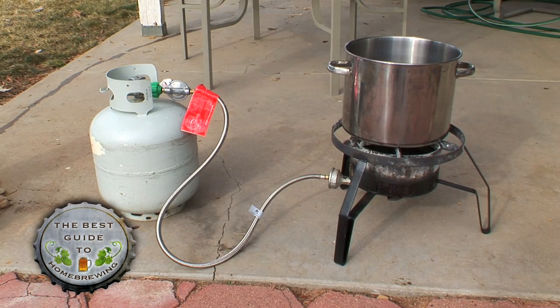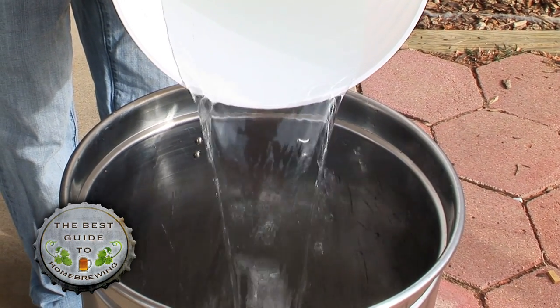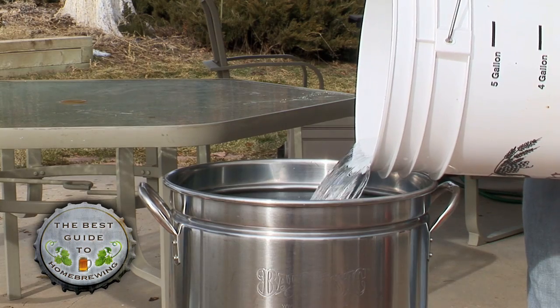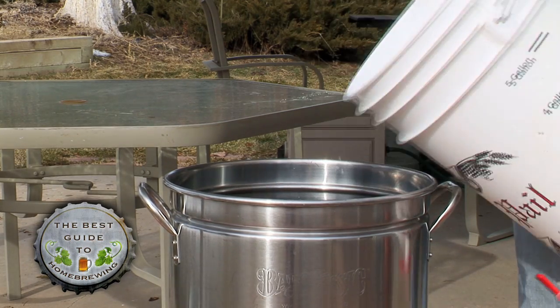If you can steep tea, you can brew beer using specialty grains. We'll use the full boil process and start by filling our stainless steel brew pot with six gallons of cold tap or spring water. For those of you using a smaller brew pot, use the partial boil process.